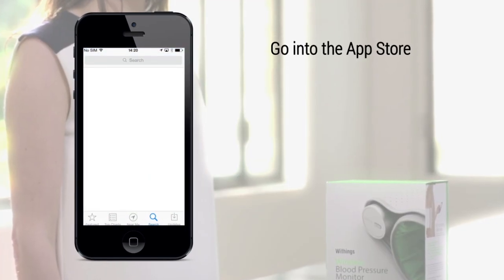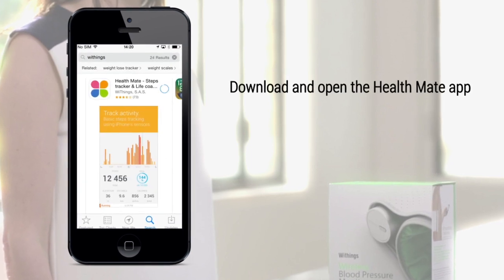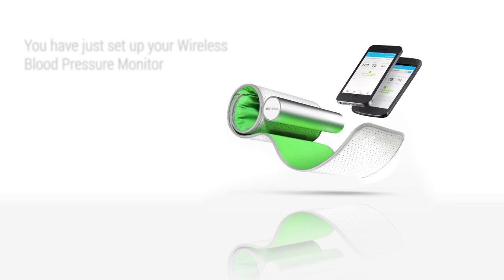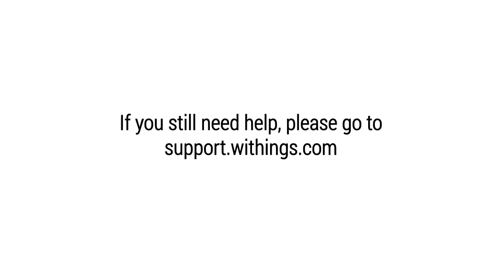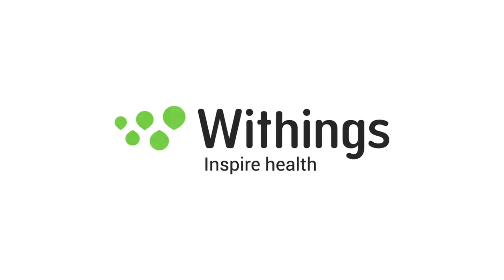Go into the App Store and search for the HealthMate app. Download and open the free HealthMate app. That's it! Congratulations! You have just set up your wireless blood pressure monitor.